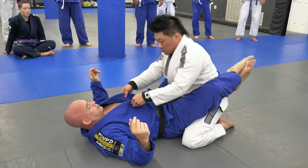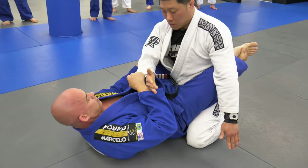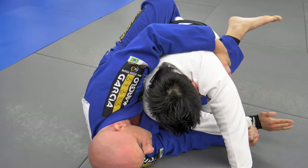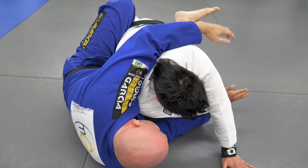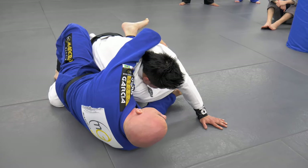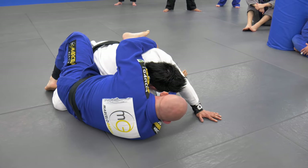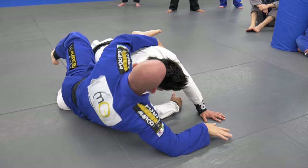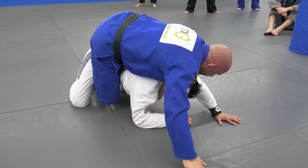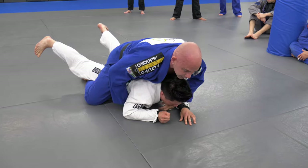I'm going to show it without getting the wrist. Just get a nice grip on the back — even if you want to grab the Gi, you can. Put a nice grip on the back and keep your chest glued to his arm so I don't worry about losing the arm. Move my body away, up post, slide this in, and then come in here. If I want to flatten them out, come under the chest, then I can work.